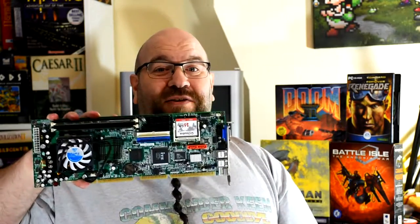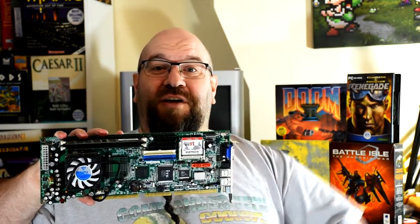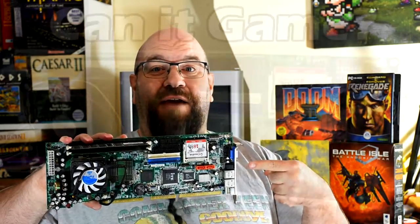Welcome to Goldfish on Games, where today I'm looking at a single board Pentium 3, and I've swiped on this looker. The only question I've got for it is: can you game?